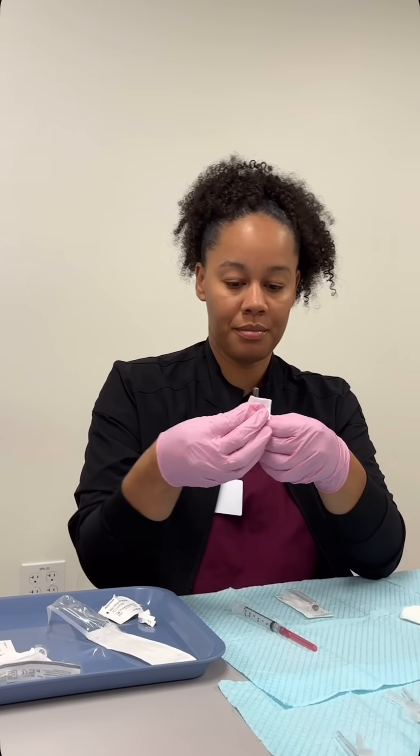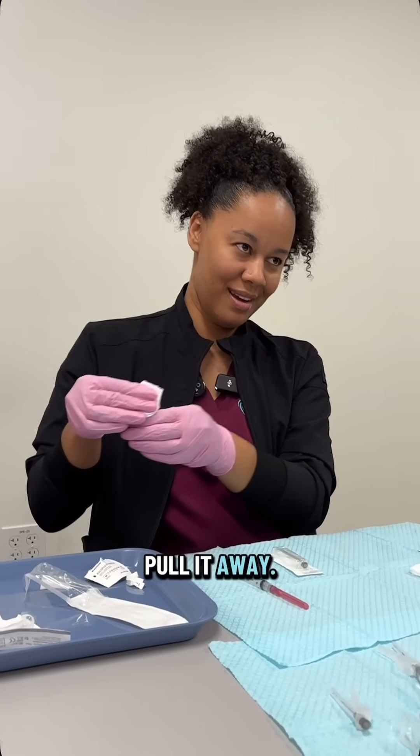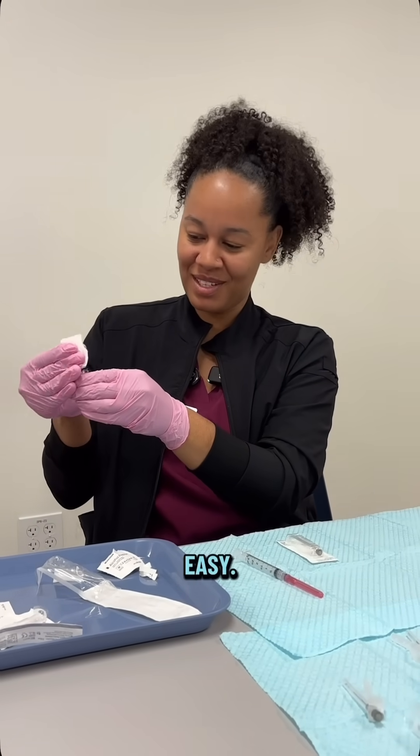First, I'm going to clean it. Now I'm going to break it. Pulled away. Oh, that was easy.